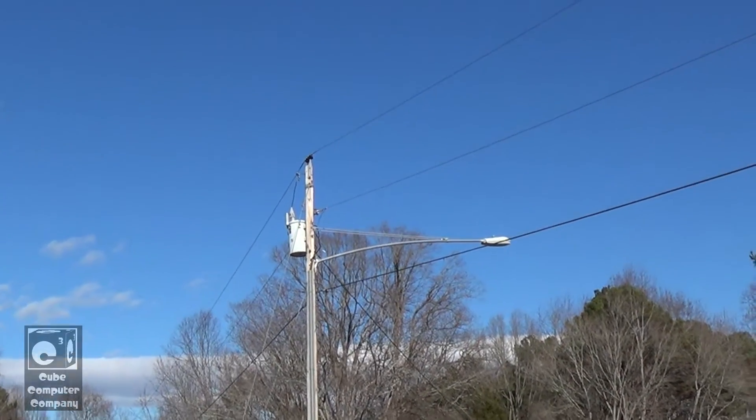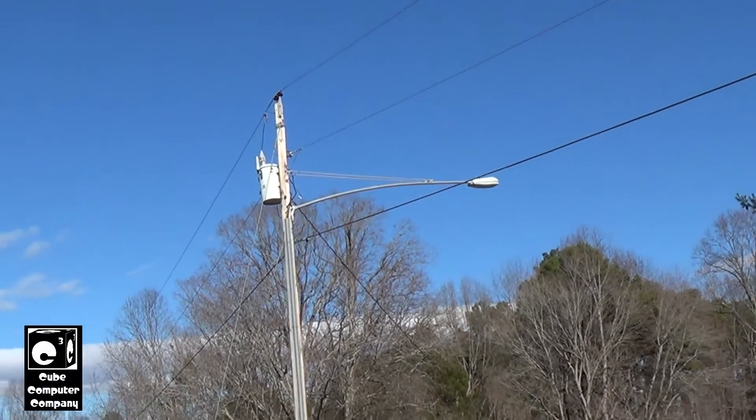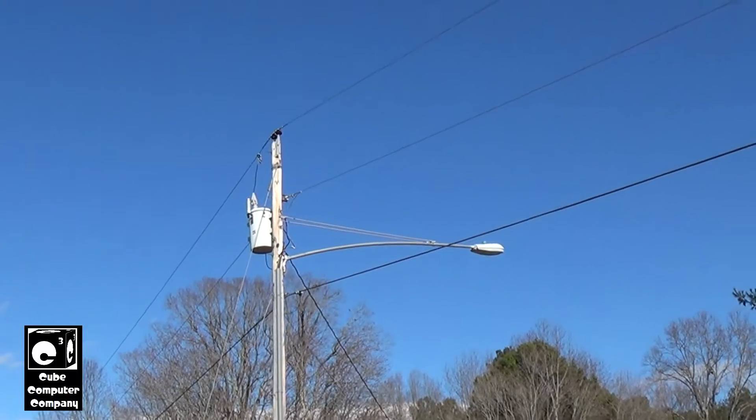Hey everybody. With the recent video I posted doing an up-close look from the ground at an oil sucker recloser, I figured today let's go ahead and do the same for a distribution transformer.